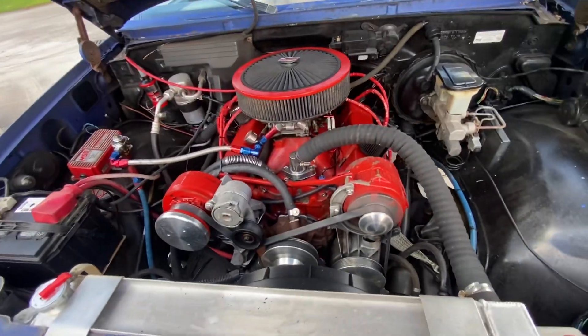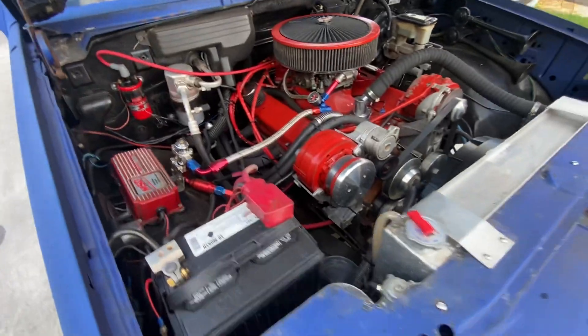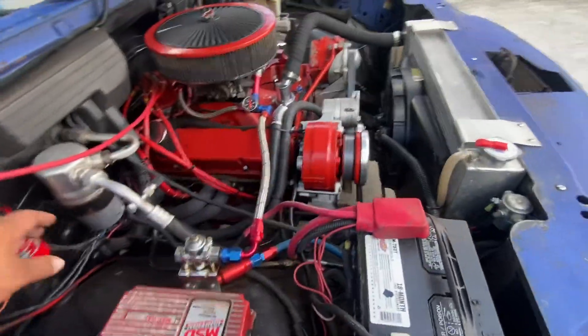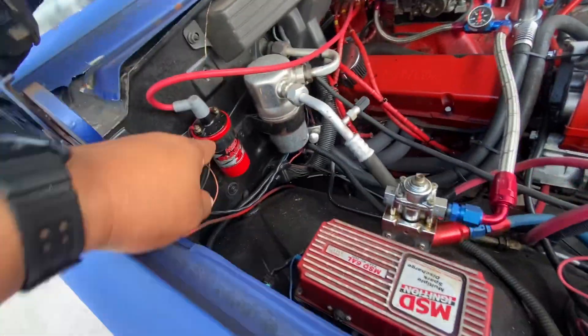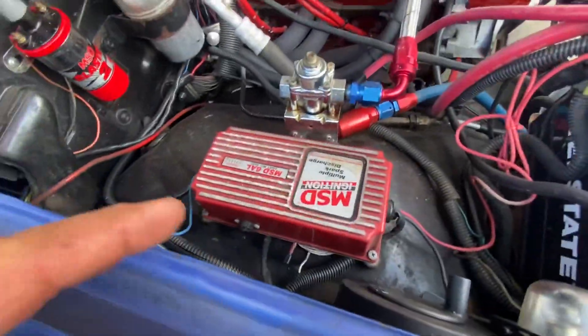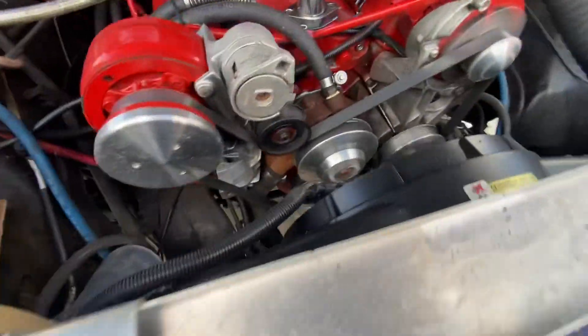Old school 350 with Corvette camel hump heads, all MSD everything — MSD billet, MSD Blaster — and a Mark pulley system for the serpentine that was custom made.